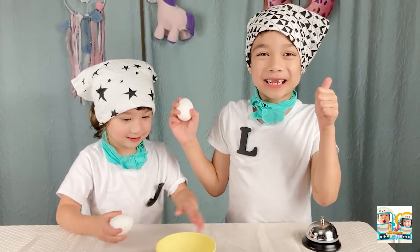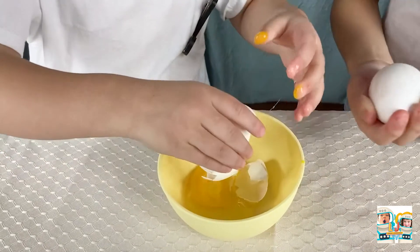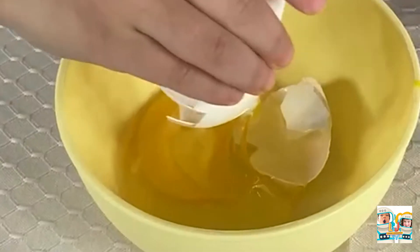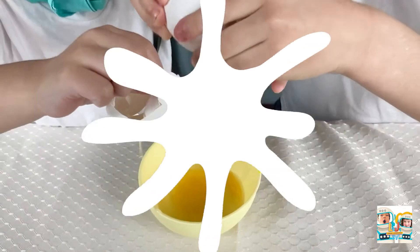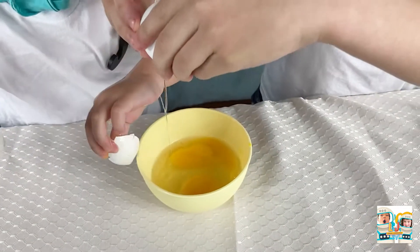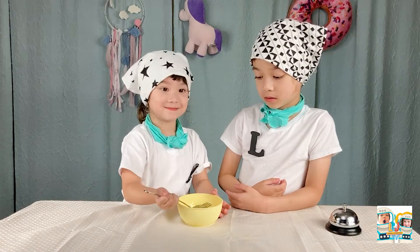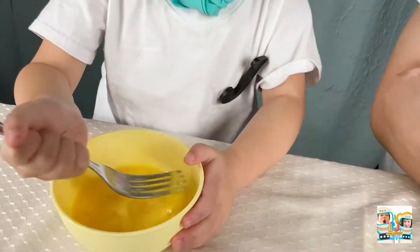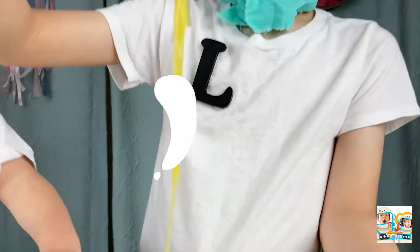First we need to crack the eggs! Mix it! Mix it! Make sure you mix it very well!